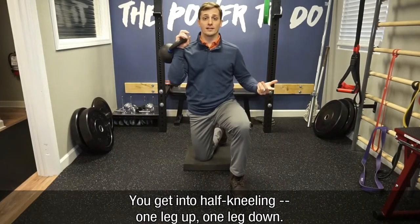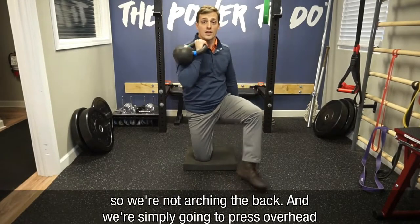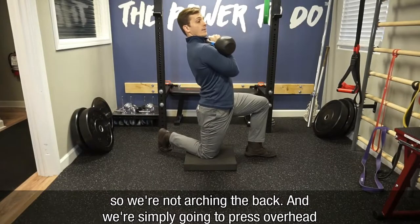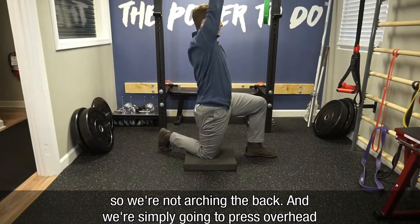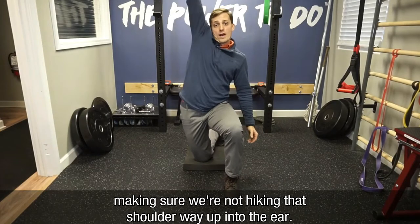You get into half kneeling — one leg up, one leg down. Make sure your ribs are pulled down towards your pelvis so we're not arching the back. And we're simply going to press the weight overhead, making sure we're not hiking that shoulder way up into the ear.